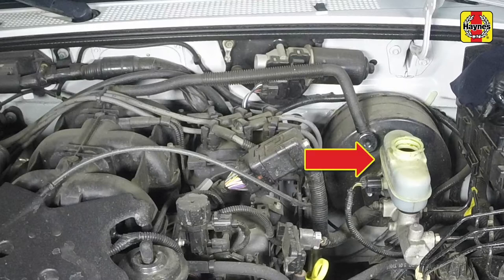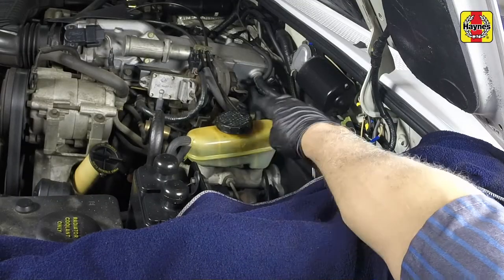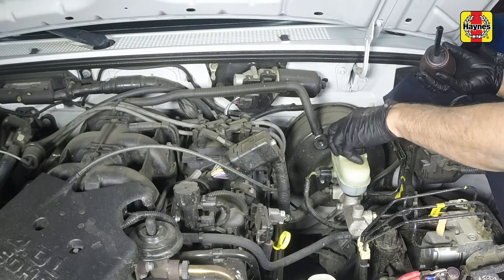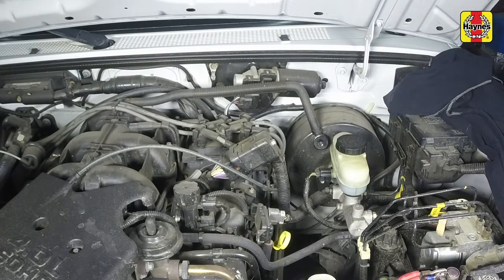Top up the reservoir with the specified type of new brake fluid until the fluid reaches the maximum line. After filling the reservoir to the proper level, install the cap and make sure the cap is fully seated to prevent fluid leakage and contamination.